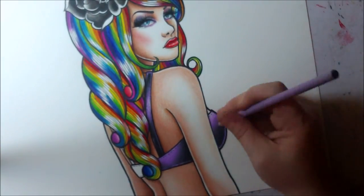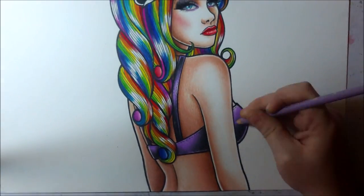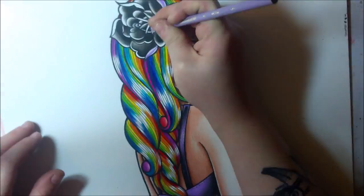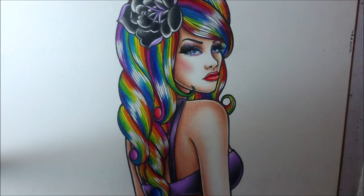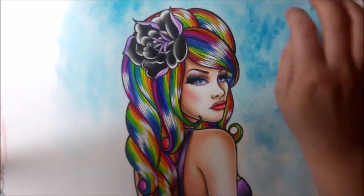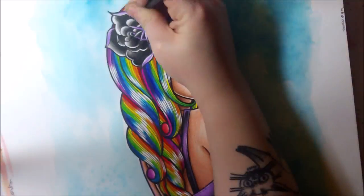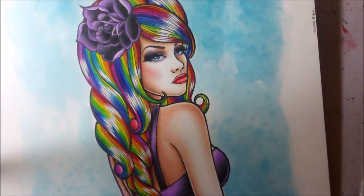I decided to go over all the skin tone with Prismacolor colored pencils so I could get a nice even shade, since I wasn't able to accomplish it with the brown paint on the Bristol board. Bristol board works sometimes with watercolors, but the more water you use the more the paper starts to get eaten up, so the colored pencils were a good idea to get that skin tone smooth.